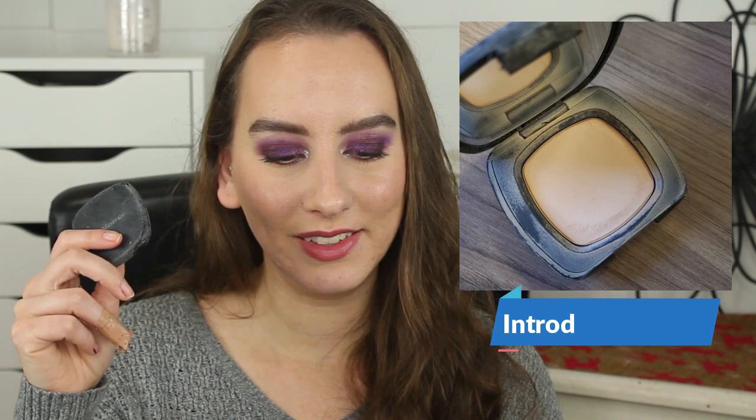My Bare Minerals powder is going to be looking a little bit different. I did use it 11 times this past month — my goal is to finish all of these items so far. It is now cracked, but it's still picking up product. I can get my brush in here but it is definitely a cracked mess and hopefully it doesn't fall on the floor. It went from 35 grams to 34.